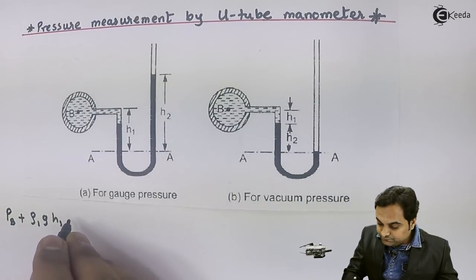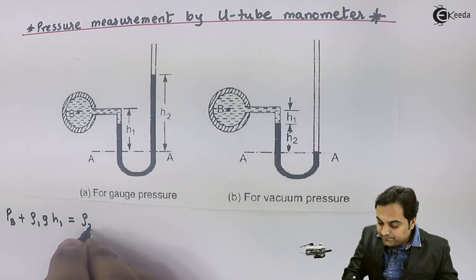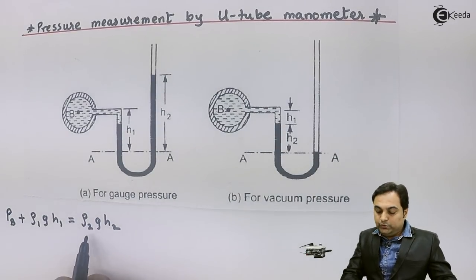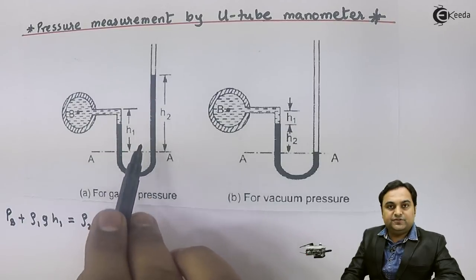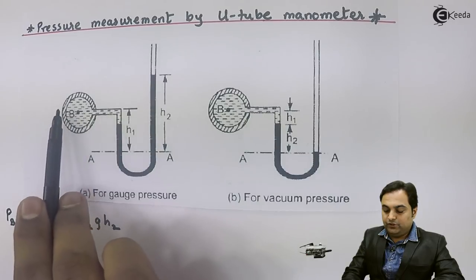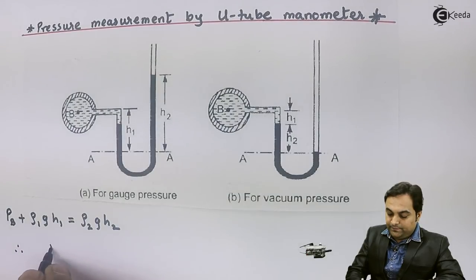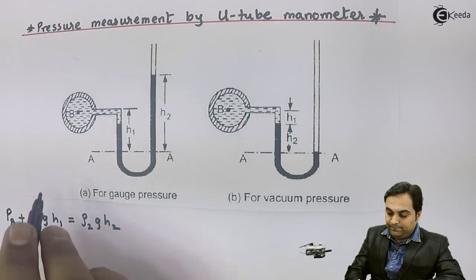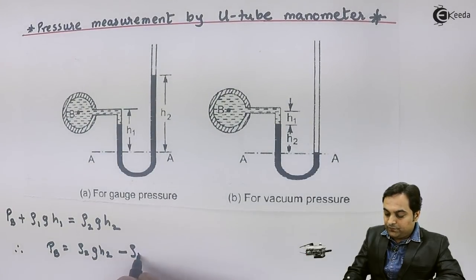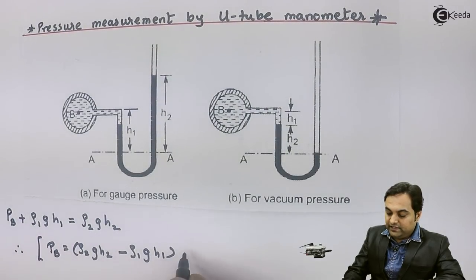For the right portion, the height is h2 and the fluid is mercury with density rho_2, giving a pressure contribution of rho_2 × g × h2, where rho_2 is the density of the heavier liquid (mercury) and rho_1 is the density of the pipe fluid. Applying the balance, the pressure at pipeline B is: P_B = rho_2 × g × h2 − rho_1 × g × h1. From this equation we can calculate the pressure inside pipeline B.